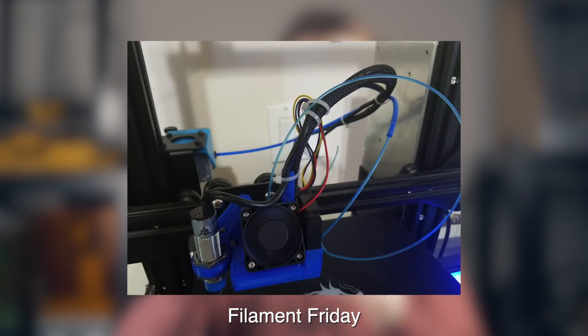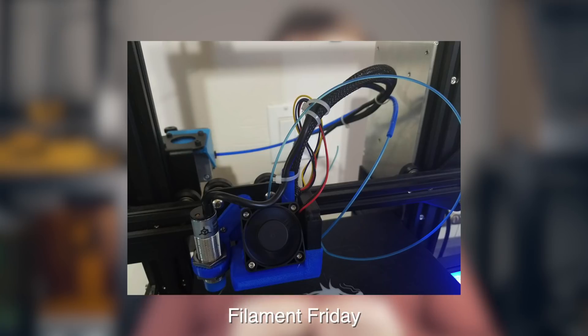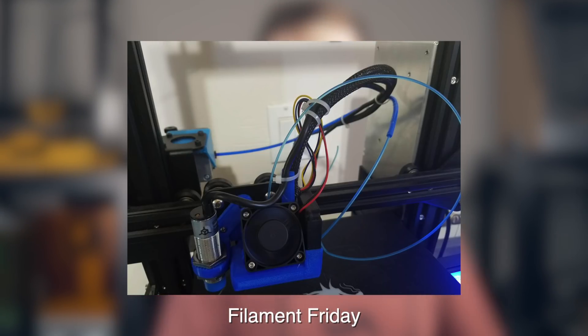One other thing worth mentioning about Bowden systems — and this is less of an issue with the extrusion system and more about not using quality components — is that I've seen multiple times where the push-fit PTFE connectors that hold the Bowden tube in place actually pop off. The tube doesn't do a good enough job of gripping, maybe they get worn down, maybe they're just cheap. I've seen cases where someone is running a long print and the Bowden tube pops out, usually at the end connected to the extruder. Once that happens, you'll have a mess of filament and your part is going to fail unless you instantly catch it. I could probably count on one hand how many times this has happened to me, but it is something worth mentioning.